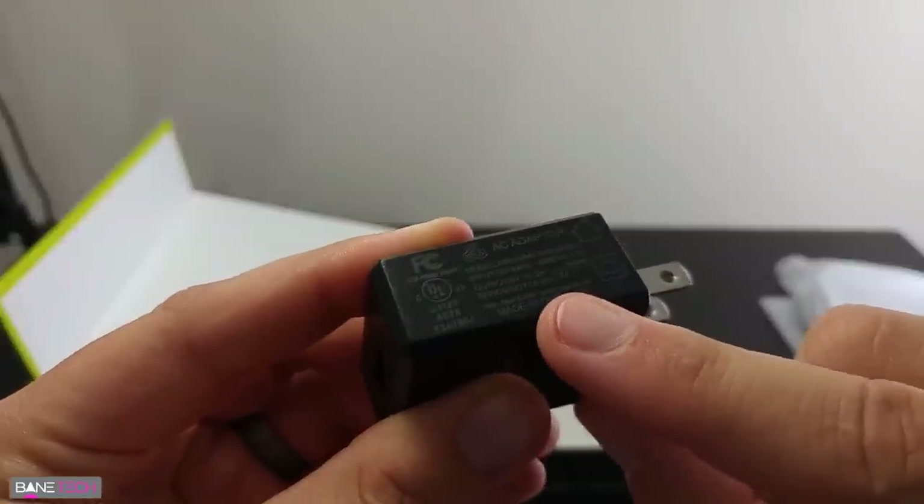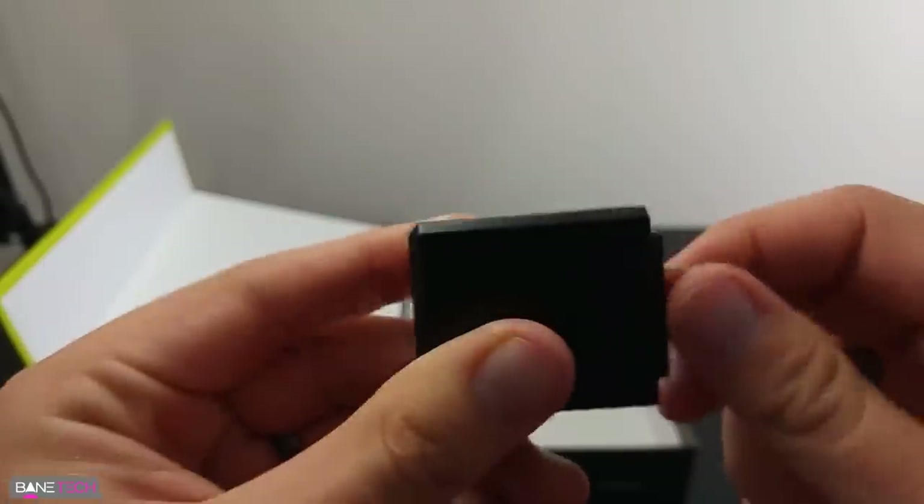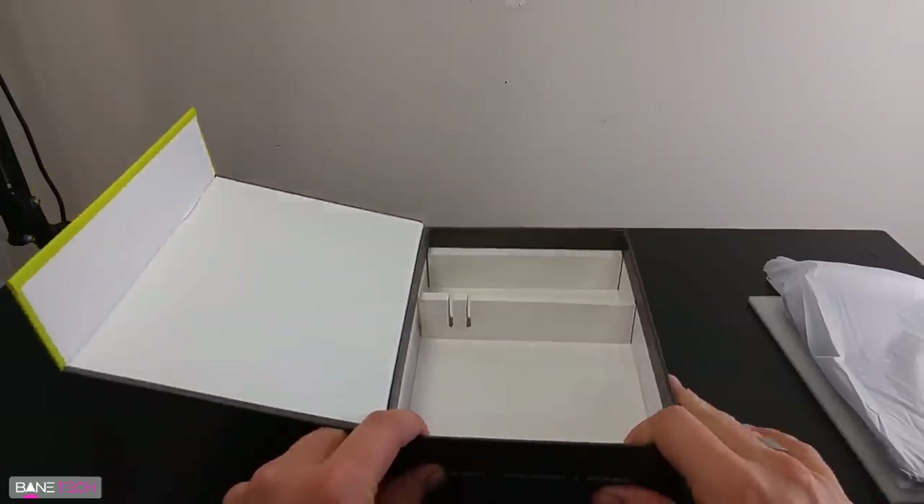And of course you got your power brick, and the power brick is actually going to put out five volts at two amps, so that's not too bad. Pretty good little power brick here. And that is going to do it as far as the packaging goes.